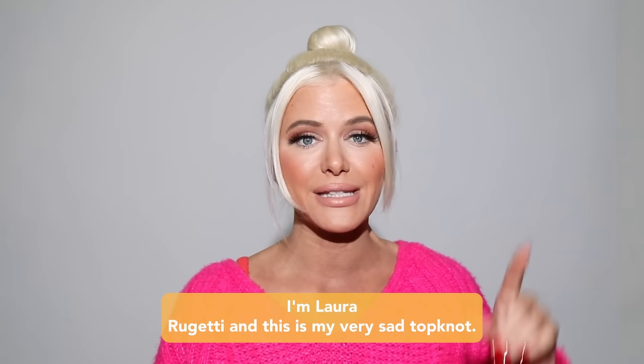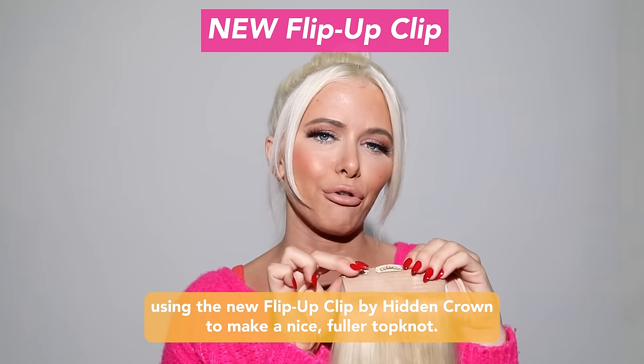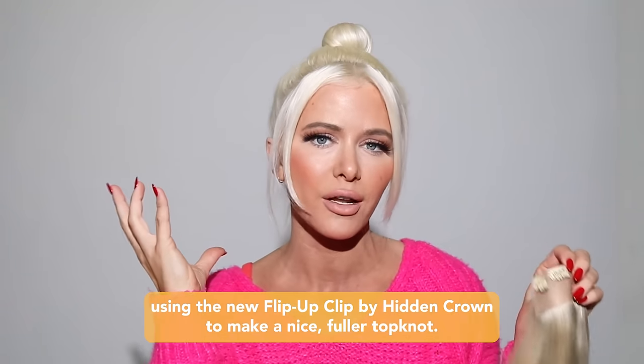Hey guys, I'm Laura Birghetti and this is my very sad top knot. I'm going to be using the new Flip Up Clip by Hidden Crown to make a nice fuller top knot.